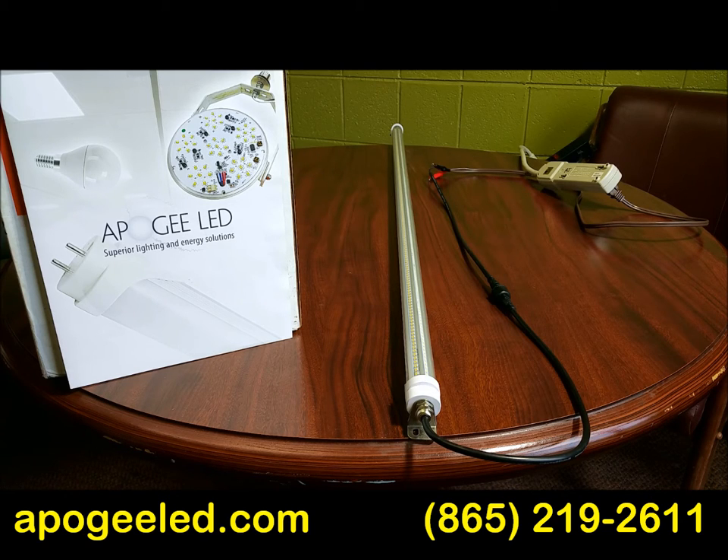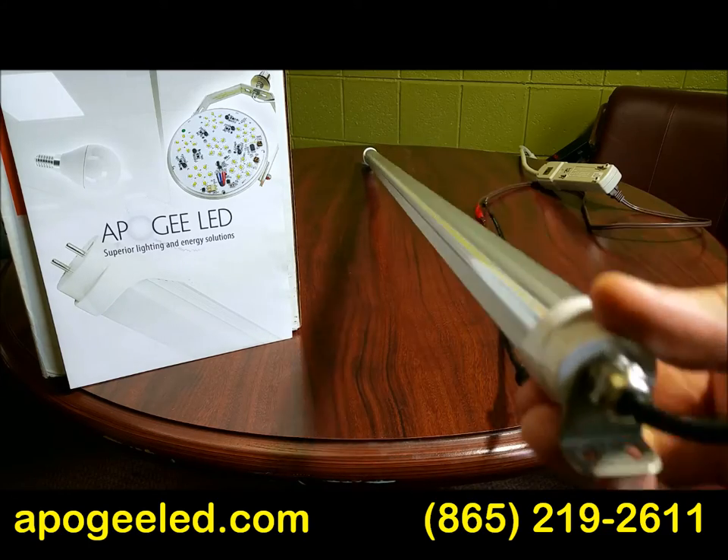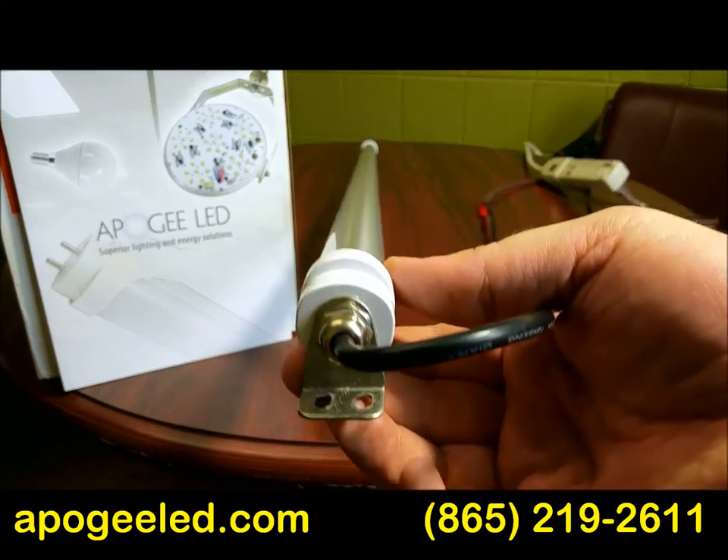It comes in nearly every size you can imagine and nearly any wattage from normal to super bright. A few of the specifically nice features about the product: number one, it wires directly in and jumps the ballast, runs on normal current.